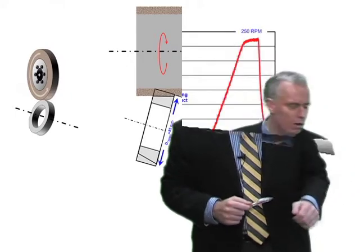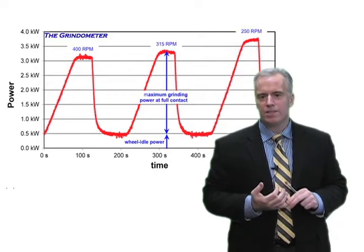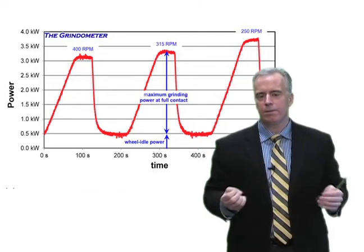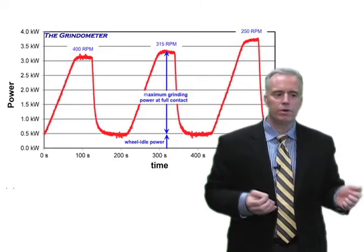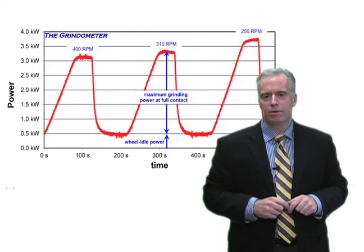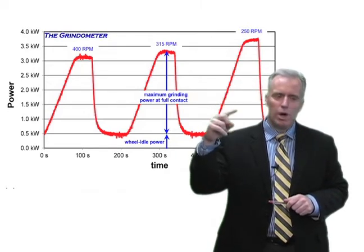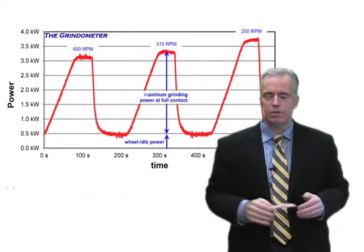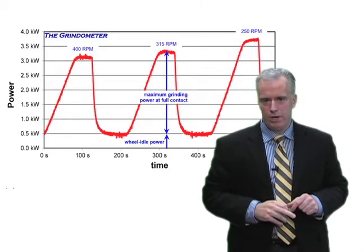So here's what we did. We got the grindometer and measured power. The grindometer measures power in the spindle, which tells us how much power is required in grinding and how much heat generation is going on. If you don't have a grindometer, you can just look at the amp load meter on the machine. It's not quite as good, but usually good enough if you don't change the wheel speed — just change the part RPM to give you a relative power reading.